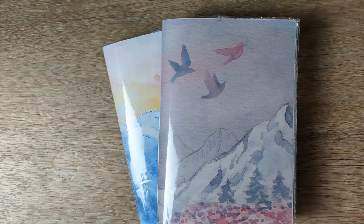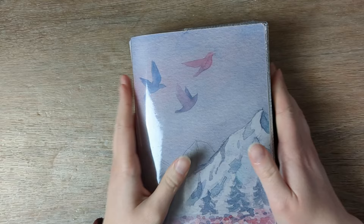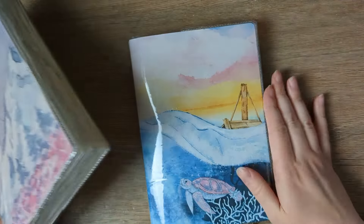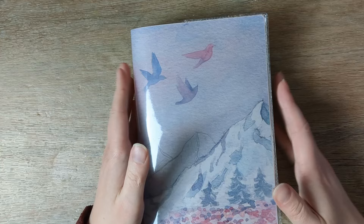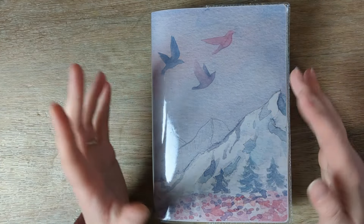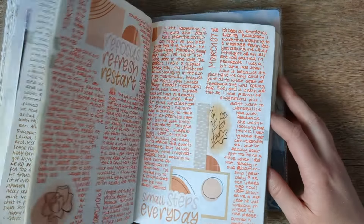Hi friends, welcome back to my studio. I'm Katie and today I'm finally going to do 2023 flip throughs of my Sterling Ink common planners. In 2023 I used the B6 common planner half-years all year and I've been posting quarterly flip throughs but never did Q4. I still might, but those videos are quite long because I also talk about all my journaling pages.